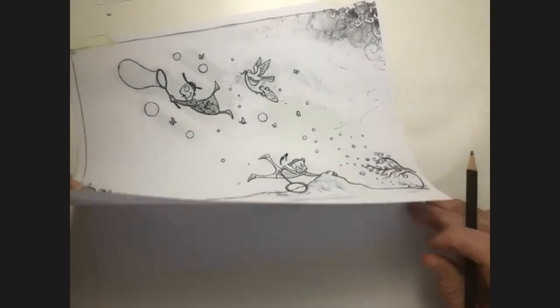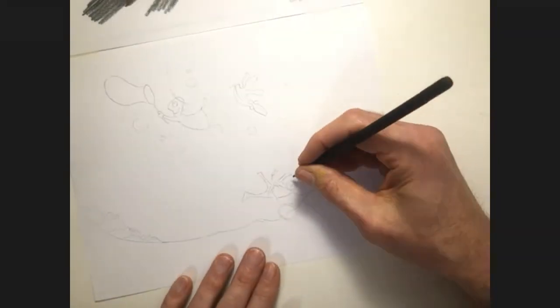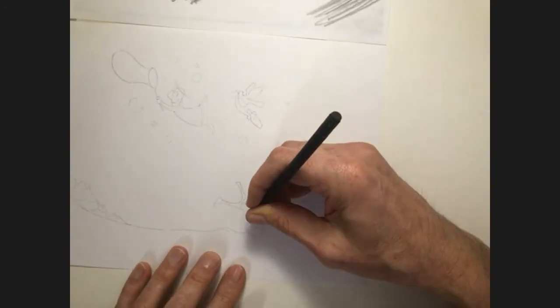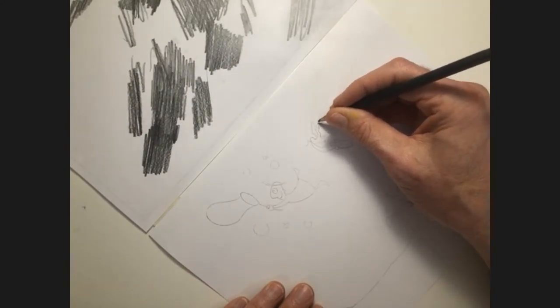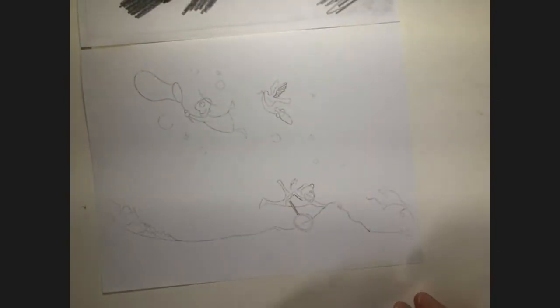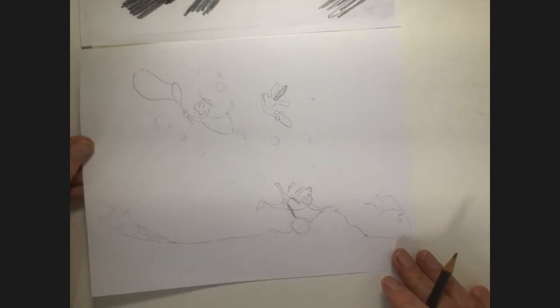I've been tracing over this and here is my drawing. I can go back in and touch it up a little bit. I now have enough here to have my drawing successfully transferred onto my watercolor paper.